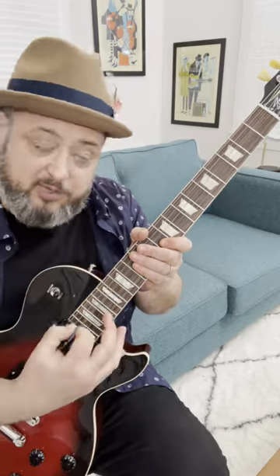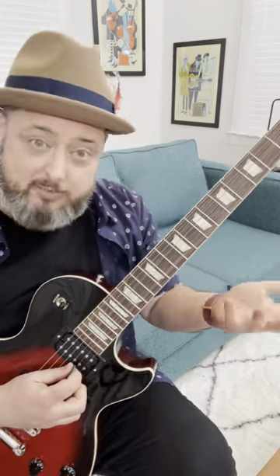The Thunderstruck intro is pretty challenging and fast because he's picking every single note. But as a beginner, or someone that just wants to mess around with that riff, you can do it with pull-offs. It's great practice for your pull-offs, and it still sounds very accurate.